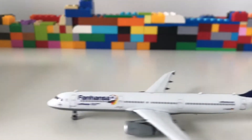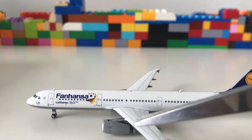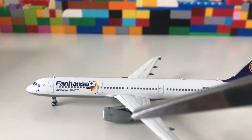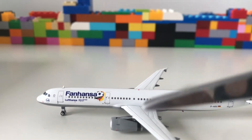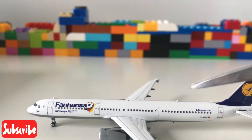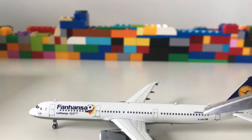Moving further down, we have the twin engines — shown here in grey. For the Airbus A321 the engine placement is slightly too low, however it is still a great mould. As you can see, these are all the nice little windows, very detailed, and here at the end again you have the Lufthansa name.